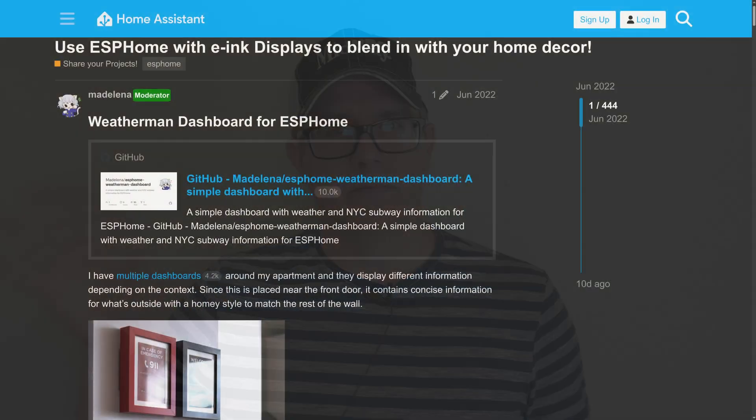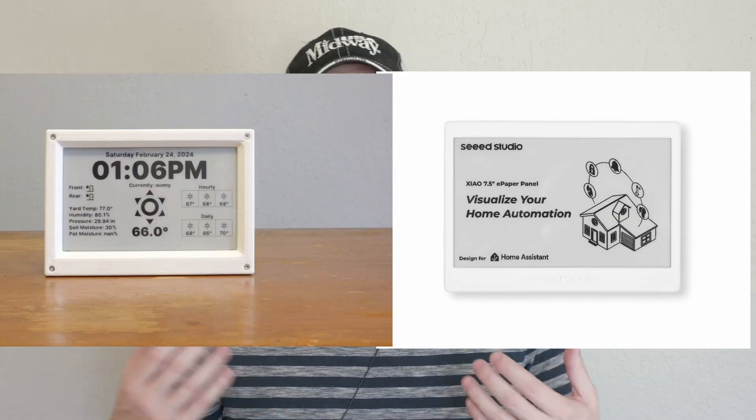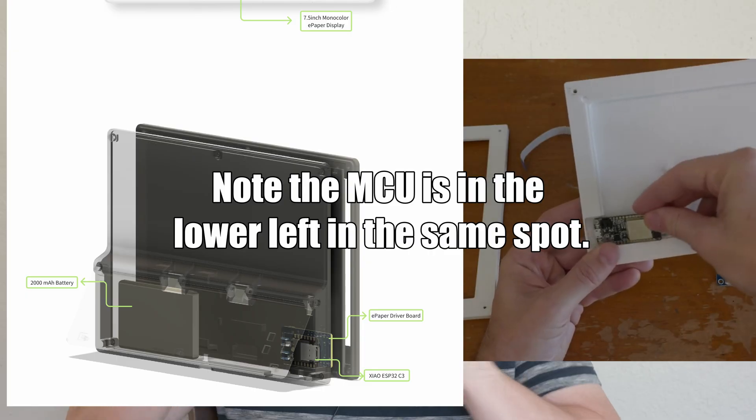I'm definitely not the first person that ever made an e-ink display for ESPHome or a dashboard. I even mentioned in the description of my video that I was heavily inspired by a project from Madalena, who I believe is actually involved with ESPHome or Home Assistant. But what I did notice is how similar their product is to my specific version — the aesthetics are extremely similar, they're using the same display size, and even a very similar internal layout. Their version is battery powered, but even where they're locating the ESP32 within the frame is kind of in the same place as what I did.